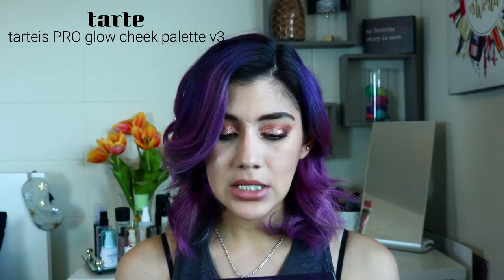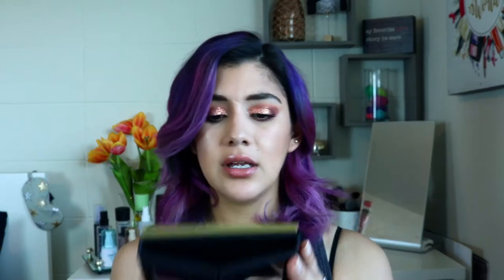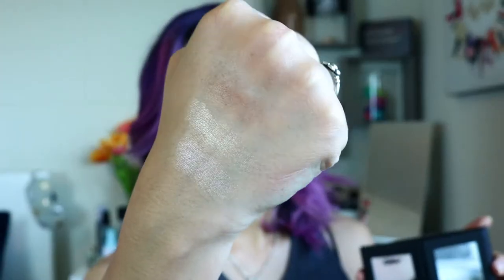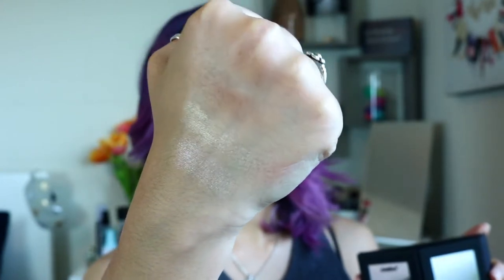This spray feels really nice. I'll let it dry and see what it looks like. Then we have the Tarte Pro Glow number three — it's the cheek palette. It comes with blushes, highlighters, and bronzers, and has a built-in mirror that folds back. Honestly, I don't really use blushes so I don't typically go for palettes like this, but the highlights and bronzers look pretty nice.